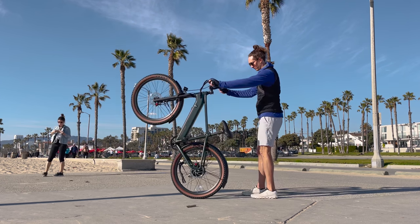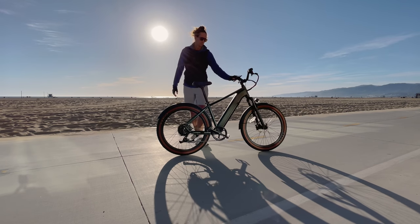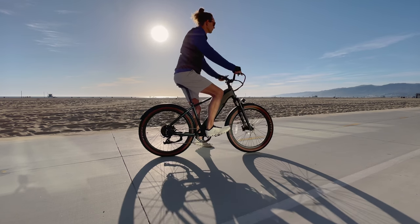So let's unbox it, let me show you the components. We'll charge up the battery and then we'll take it out for a test ride and put it through my standard list of performance tests. We'll see what kind of range we get, how the hill climbing is, and all that. Let's build it.